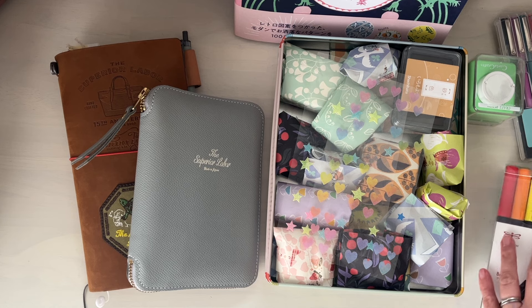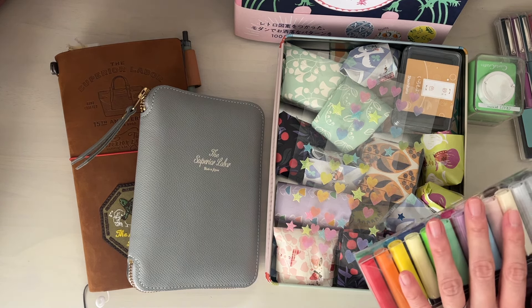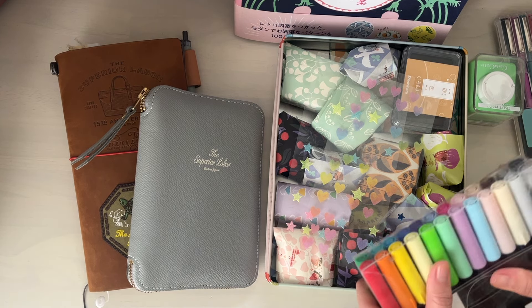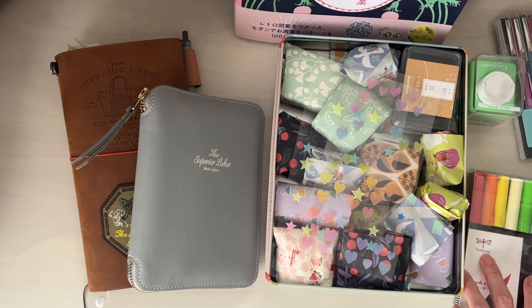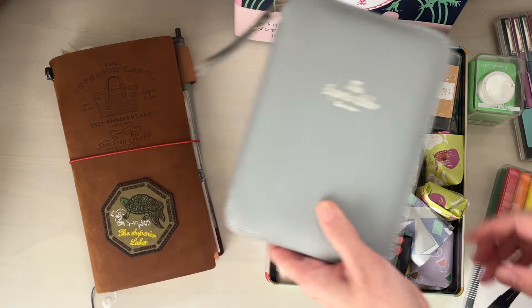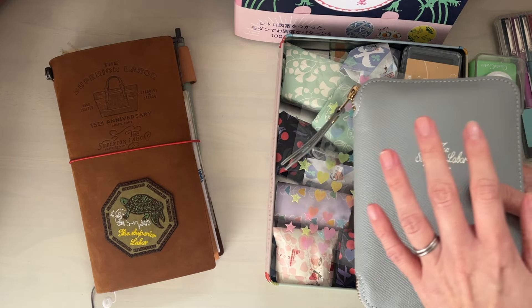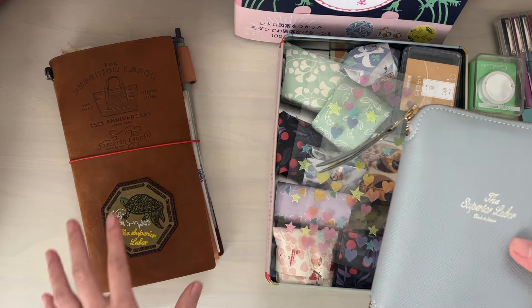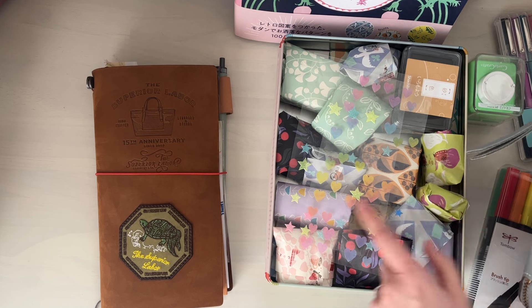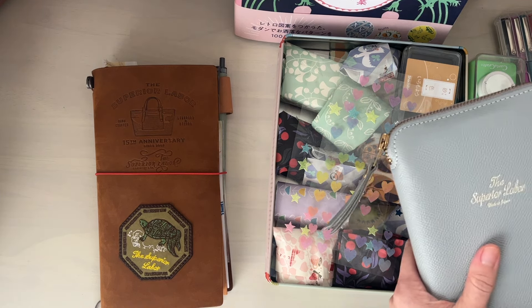I don't think I will be using my watercolors every day, so I did take out the Tombow markers so that there is easy access and ready to go, especially in my Hobonichi. So every single day I will pull out a stamp and use it in either my Hobonichi Techo or my traveler's notebook. And I think I'll definitely be using the papers as well somehow in my journals.